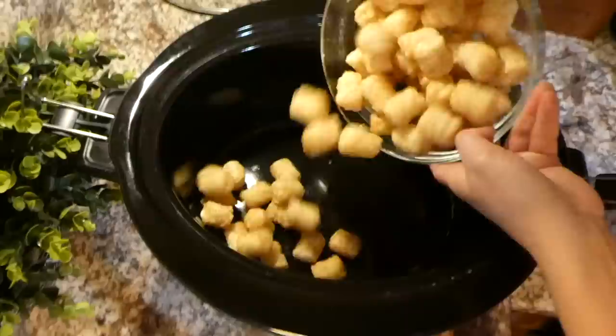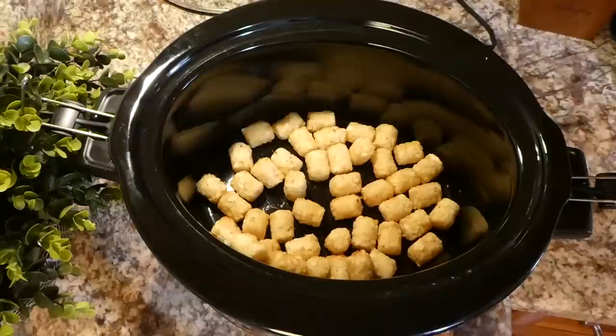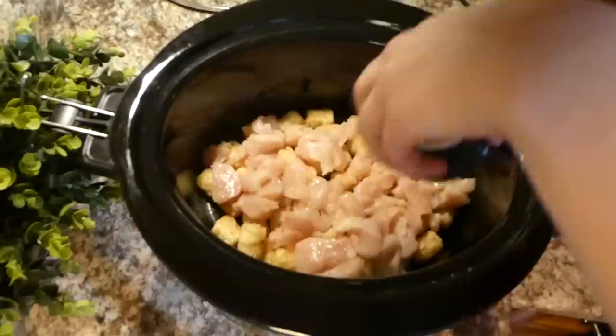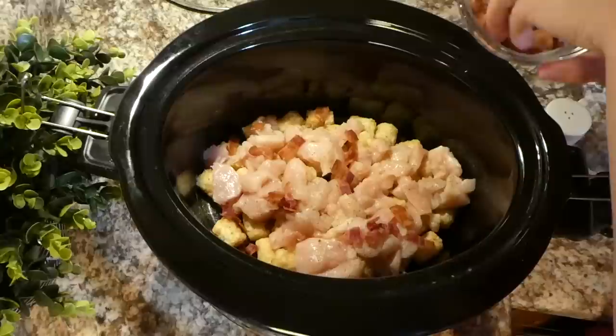Now we're making some chicken bacon tater tot casserole — this was actually my first time ever making this one so I was pretty excited. At the bottom of my crockpot I sprayed it with non-stick spray, then added a good layer of tater tots. Now I'm adding my pound of boneless skinless chicken breast that I cubed up into small pieces, and I'm seasoning it with a little salt and pepper to taste.